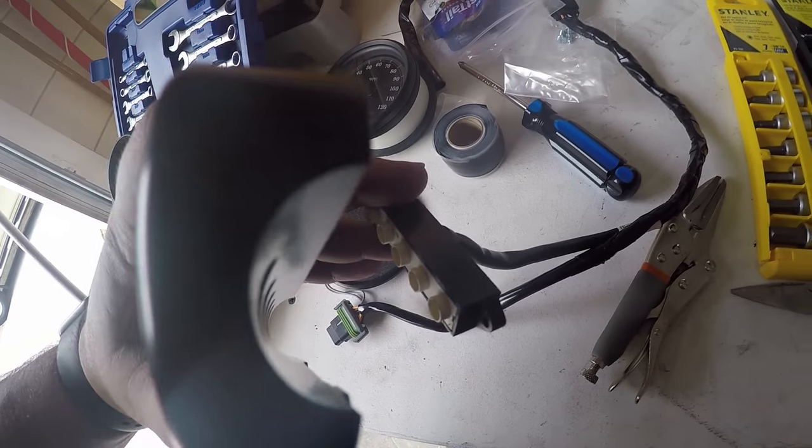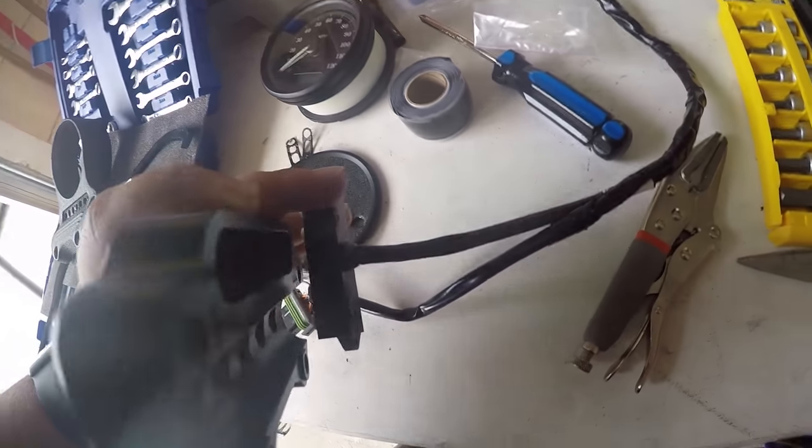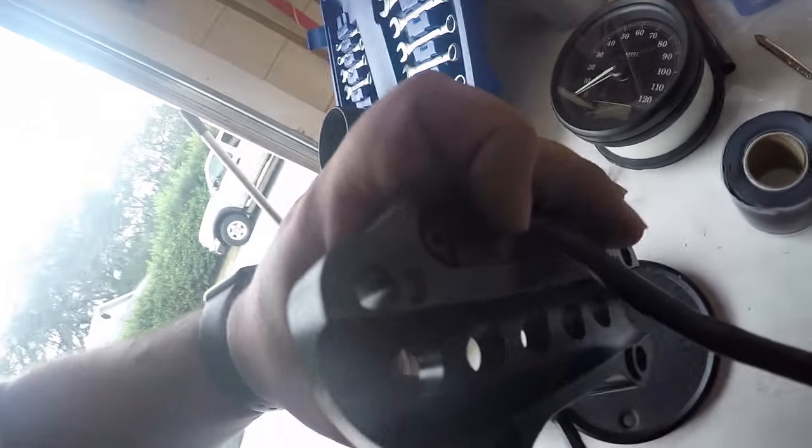You can insert that LED back in there — that's what it's going to look like. I'm not screwing it down just yet, just making sure it fits.